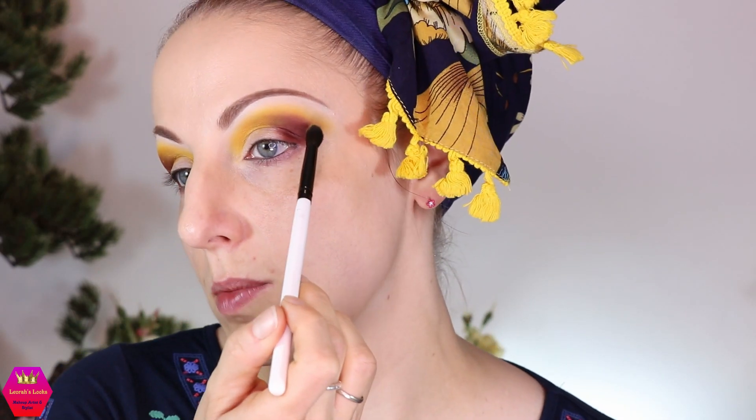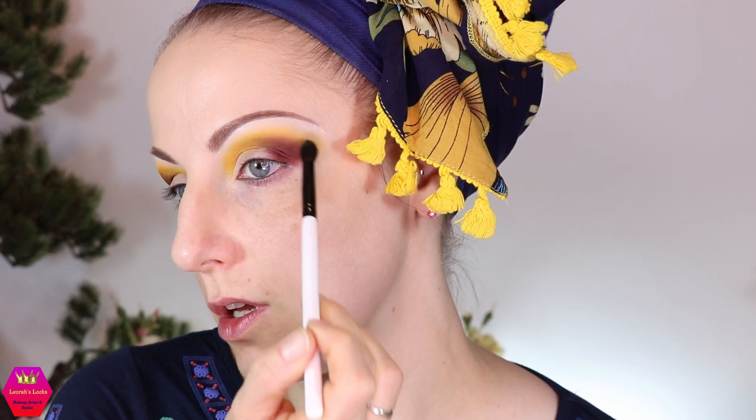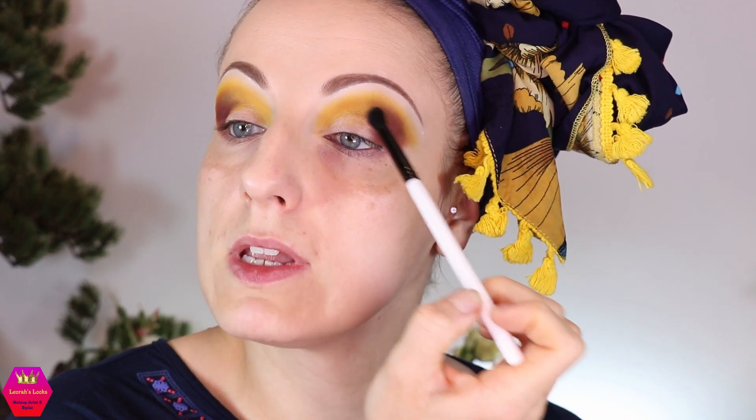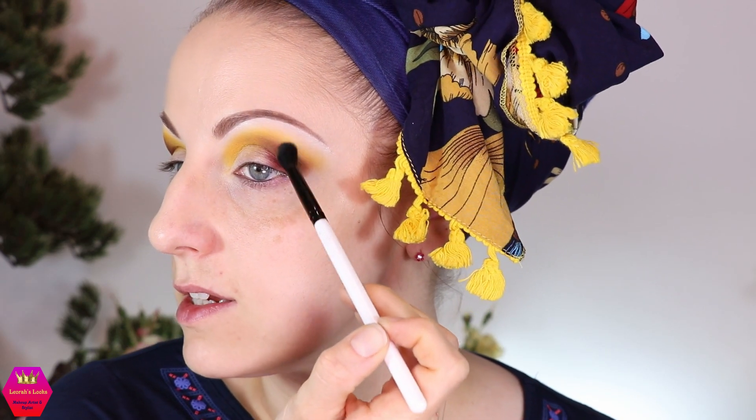I'm pretty okay with the yellow. I want to go back into that mustard shade from the Tropical Wonders palette — the shade Dusk — and just place that between the brown and the yellow to blend out the brown, and also reapply it here in the middle so we don't lose it, because we lost it a little bit by applying that yellow.